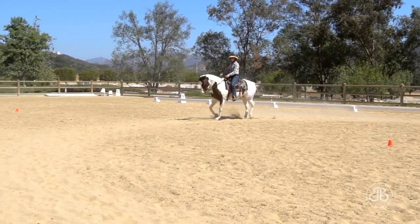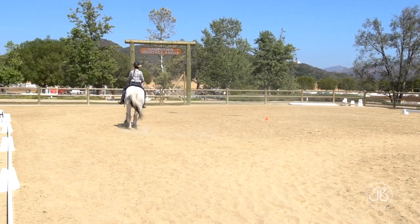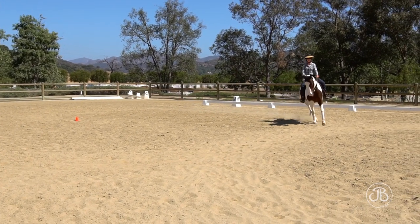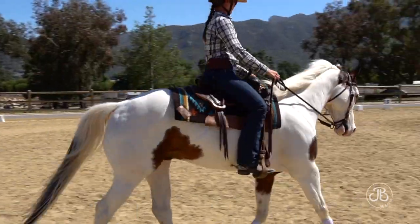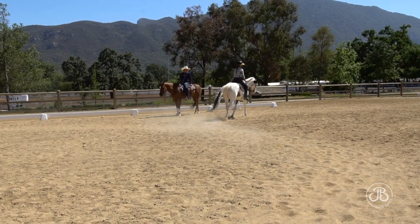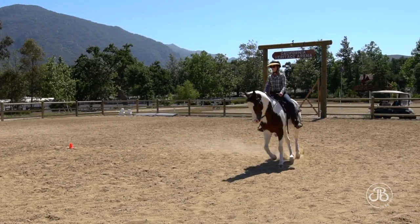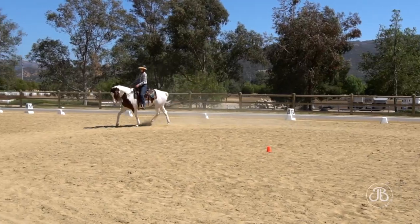When we add trot and speed, we need a little bit more prep time — at the three-quarter mark of your circle before the change, really start organizing your homework pieces and add a little half halt if needed. What I really like here is this horse maintained straightness through these intersections, hind feet tracking forward at all times. He could have a little bit more flexion — really think right rein, right leg, and stay steady with that left outside rein.